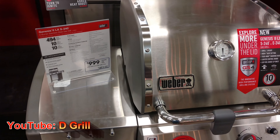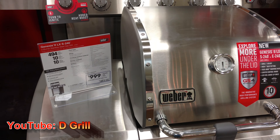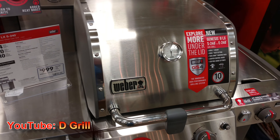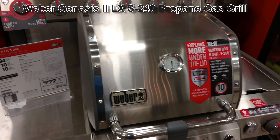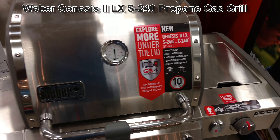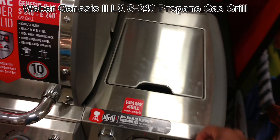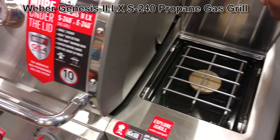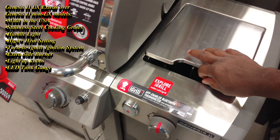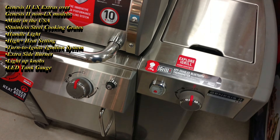I'm having a look at the Genesis 2 LX S240 propane gas grill — this is a two-burner grill. It's the LX so it has this extra cool side burner. You want to put a little something on the side there, maybe scramble some eggs while you're cooking up your sausage on the grill.